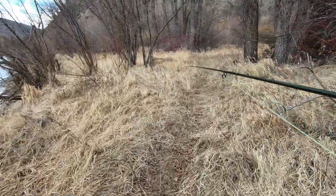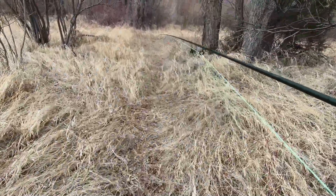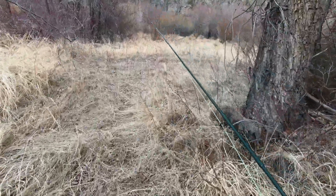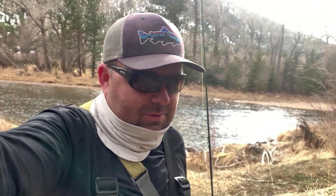Now we gotta make our way back to the car. Hey guys, I hope you enjoyed that. This was our first outing fly fishing. I think we ended up with a brown and a couple of rainbows — not a bad first outing. I wouldn't take it any other way unless it was more fish of course. But it's getting cold out here.